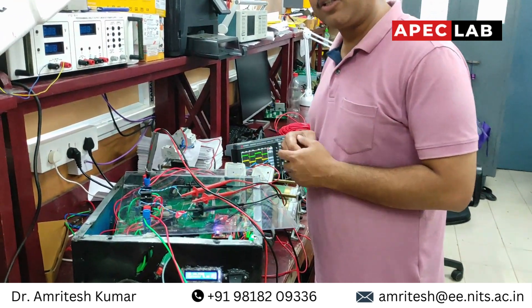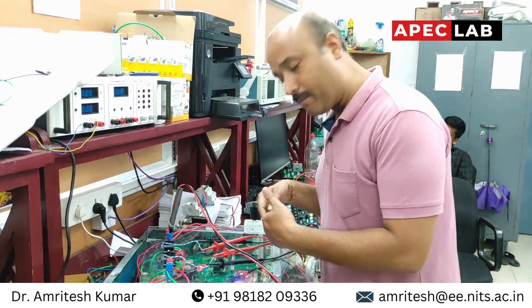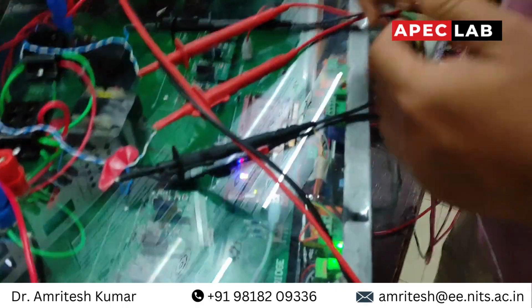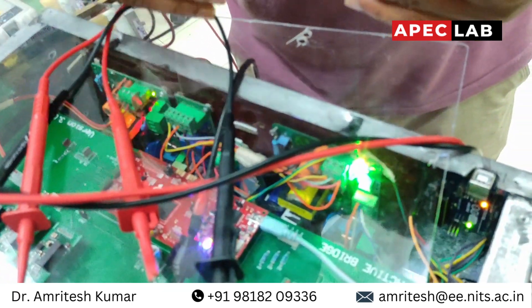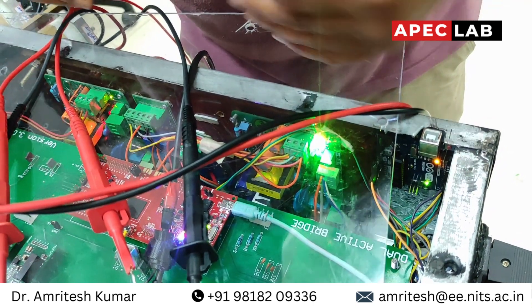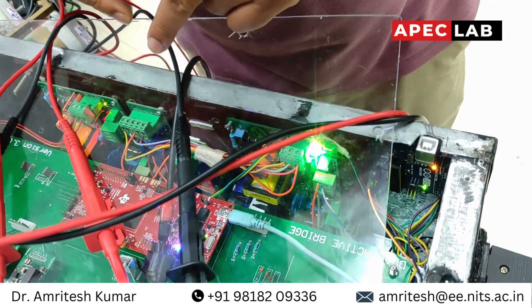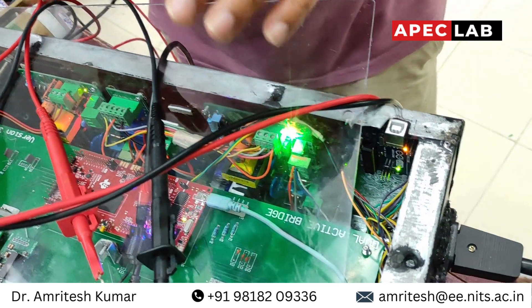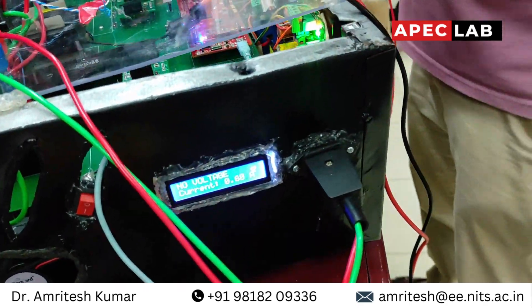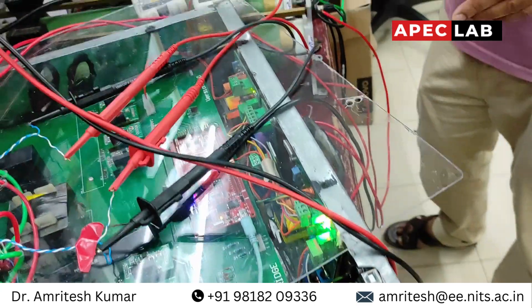We are running this in closed loop. If you come near to this board, you can see we have two power supplies, current sensors, and voltage sensors. Apart from that, we have a display where we can monitor the voltage and currents in real time.